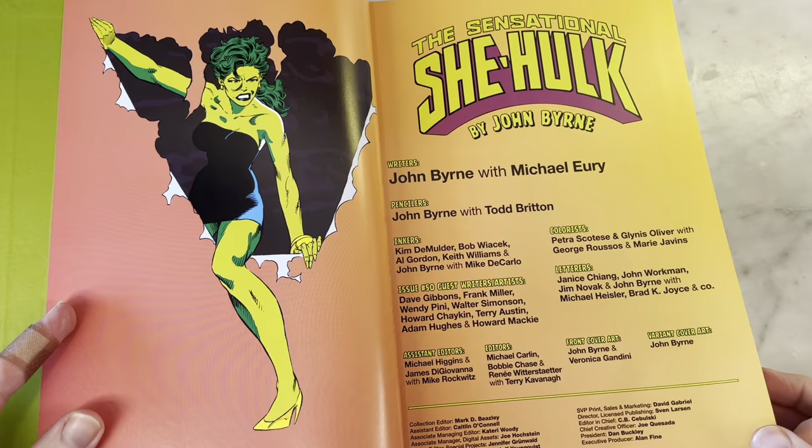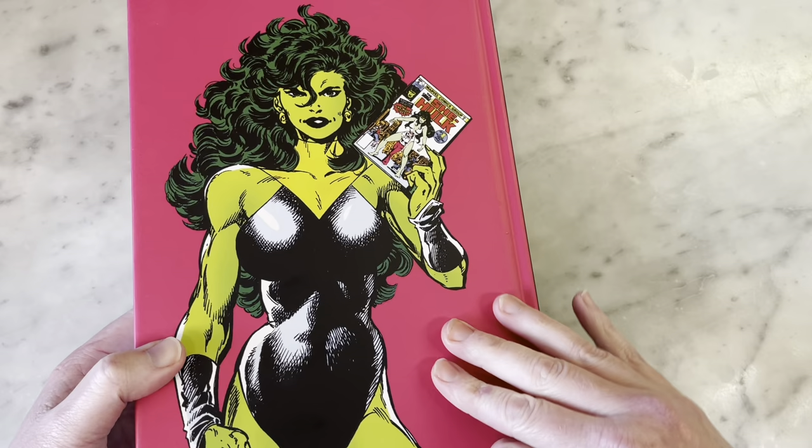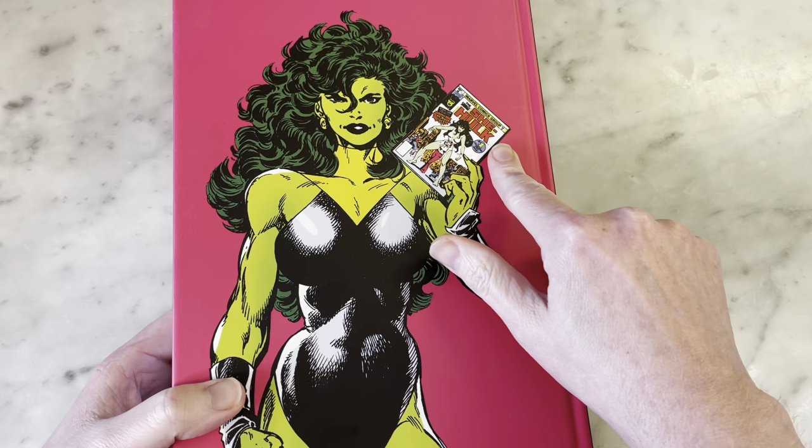This is very thick, obviously. The back cover — this is the cover to Sensational She-Hulk number one, her first series after the Savage She-Hulk. I love that she's holding the She-Hulk logo there.